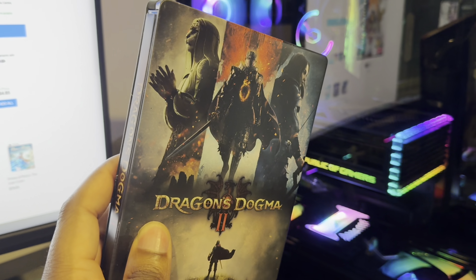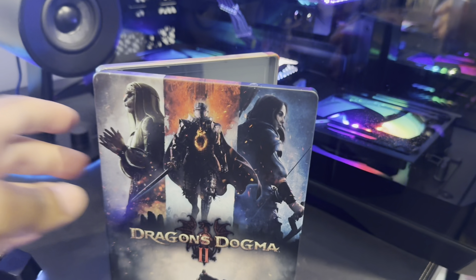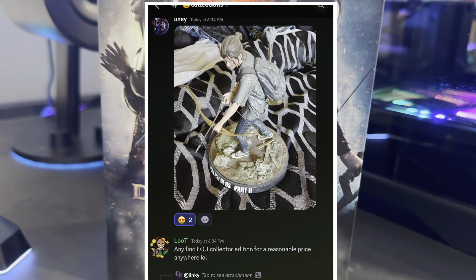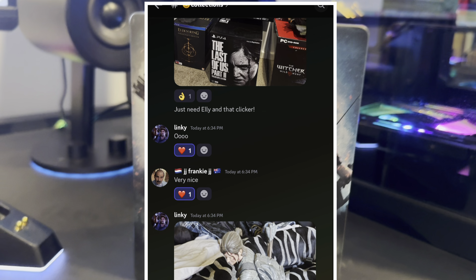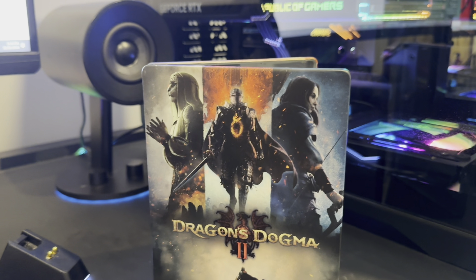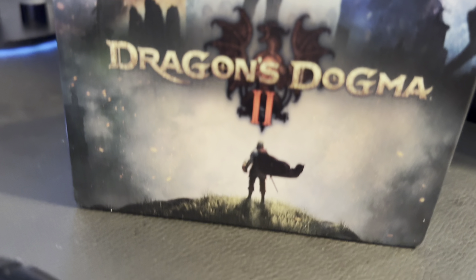As mentioned, you guys will be able to get 15% off when you use my code 'the underscore loot underscore gamer.' If you enjoy this type of video, give us a like and a subscribe, join our Discord, and take part in our really epic loot giveaways as part of our membership — where you could win an awesome steelcase like this one. We are the Loot Gamer — thank you guys so much for watching, see you later, deuces!